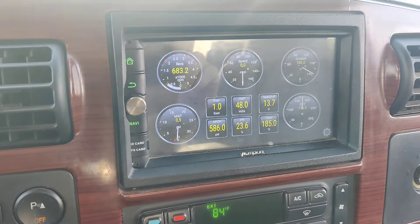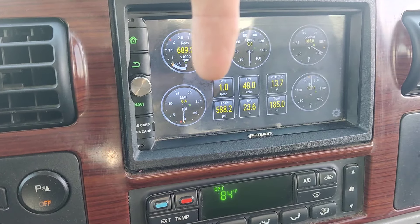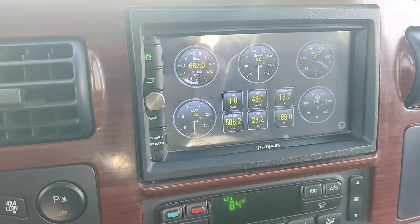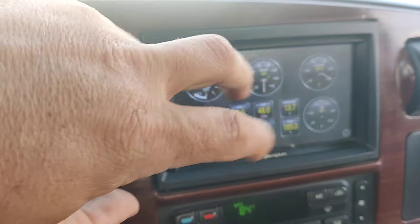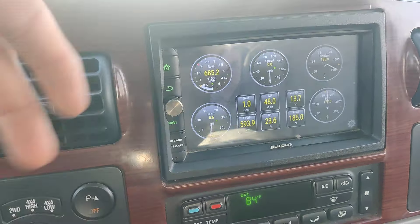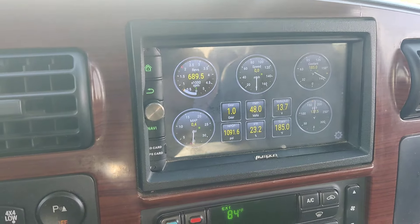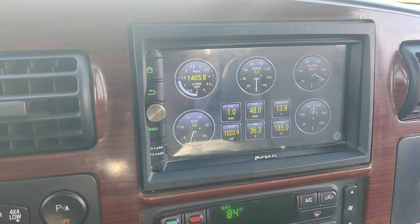Your injection pressure is seven times your HPOP pressure. Those fancy trucks with 30,000 PSI injection pressure — Ford was doing this back in '05. You've got to press pretty hard.